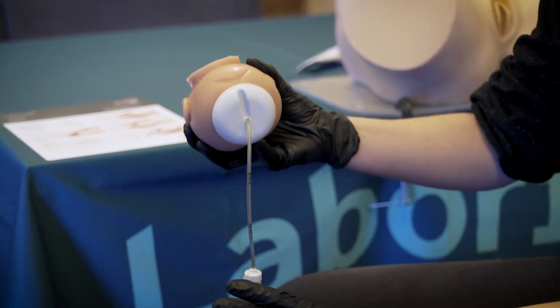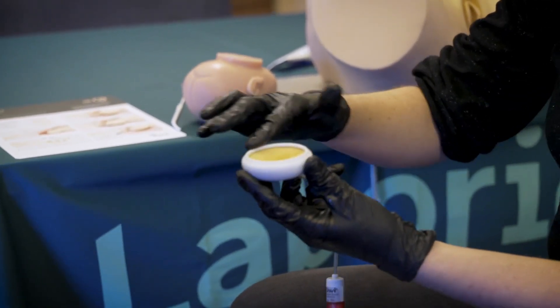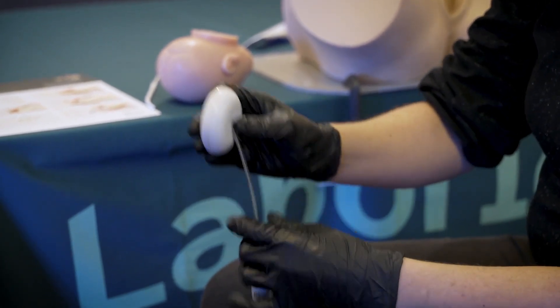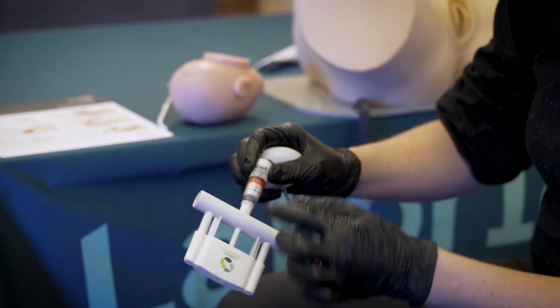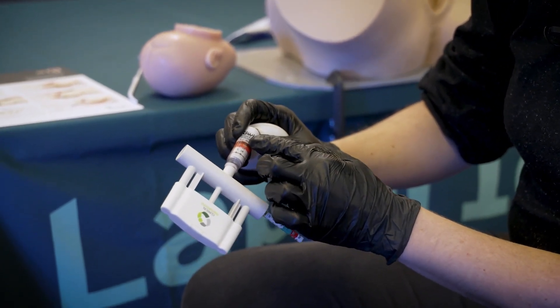When you apply the cup, make sure you don't put lots of lubricant under the cup — you want that as dry as possible. When you're pulling, make sure your traction force is no greater than 11 kilograms of force.